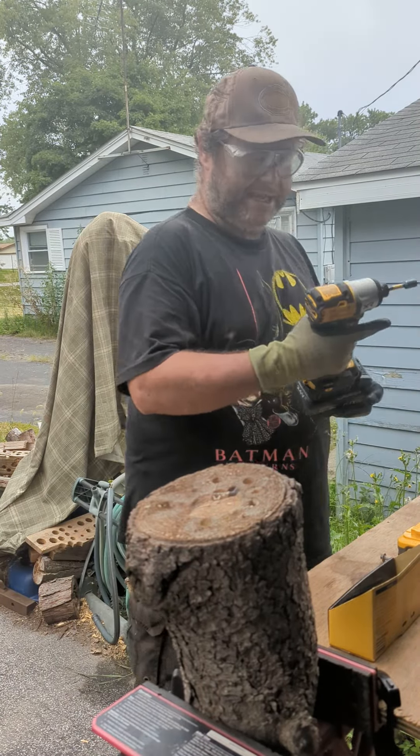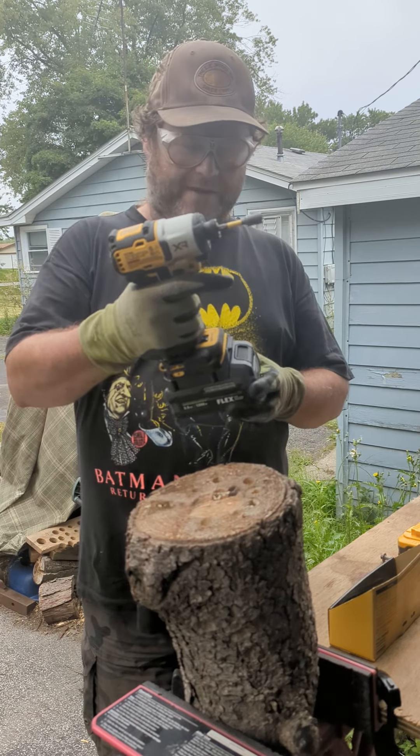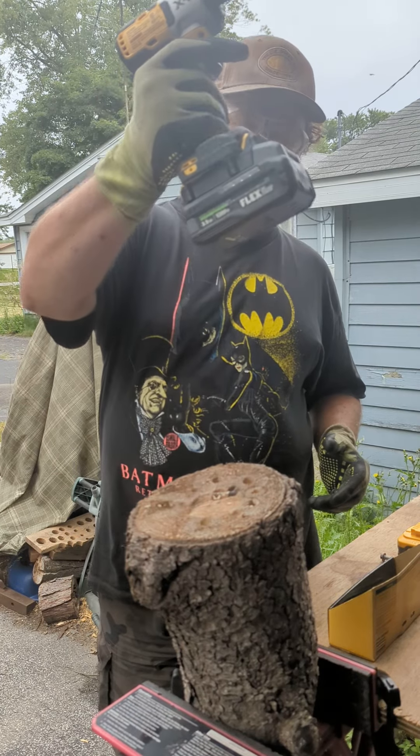Hey, it's Eric the Beard the Tool Guy. You know what this is — DeWalt XR DCF845, but I got a Flex battery on it. It's an adapter.